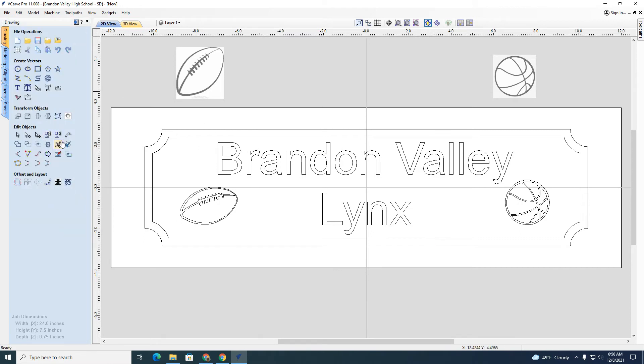If I want to change one element, I have to ungroup them first. Let's say I want to move the football a little bit — I'll lasso everything and hit ungroup. Now they're individual again and I can move that one. I'll put it back where I want it, then group them together again. Let's say I'm happy with this.